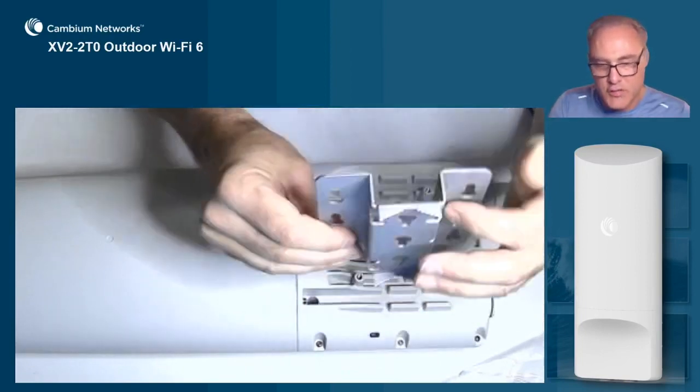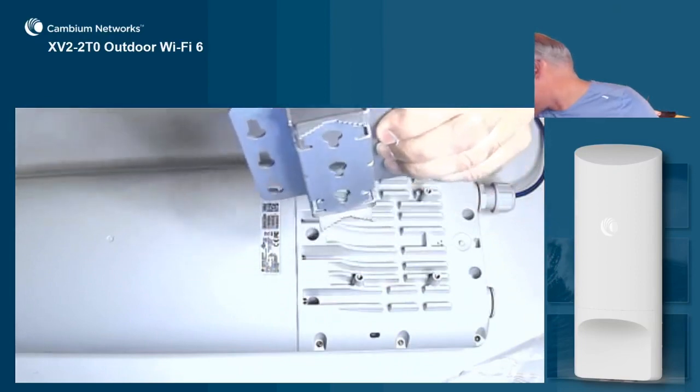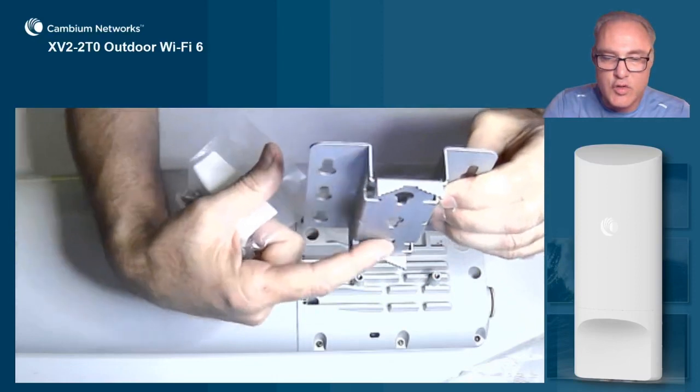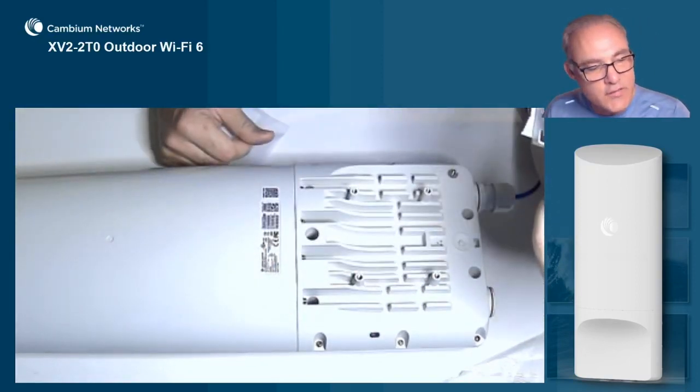Now if you're going to mount it flush to a wall surface, use the two included wall anchors and anchor screws, and connect it to the wall using these two keyhole slots, then attach the bracket firmly to the wall.